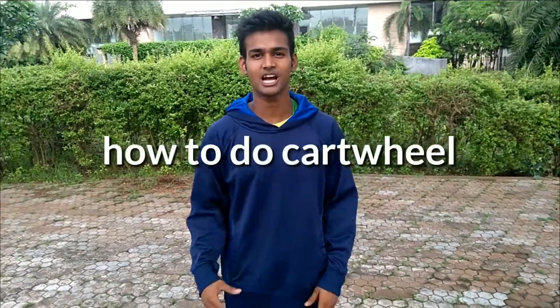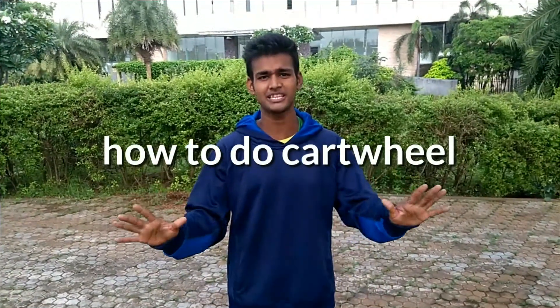Hi guys, my name is Shada. Today I am going to teach you a tutorial. It's a basic cartwheel. If you don't know any cartwheel, then check it out.